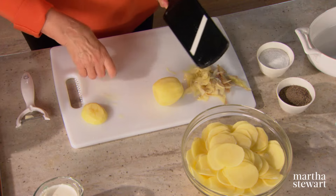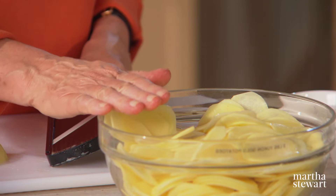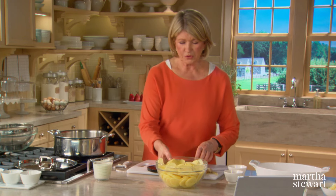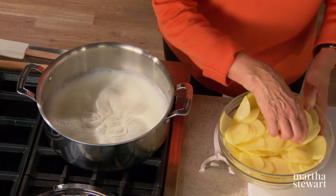Now if you're going to postpone cooking for any time whatsoever, make sure that you put these in water. It'll keep the potatoes from turning color. Then drain them well and dry them.